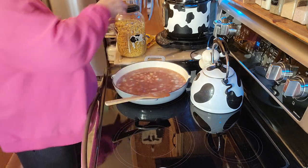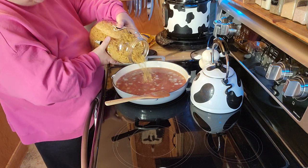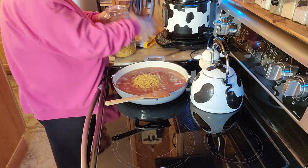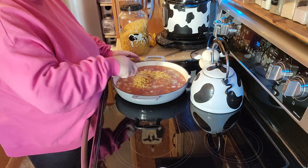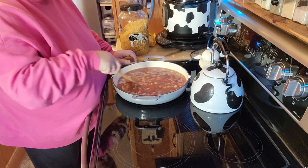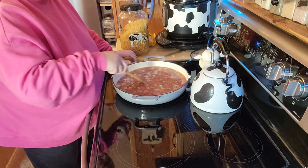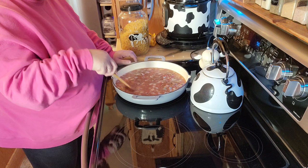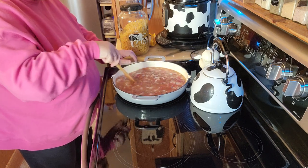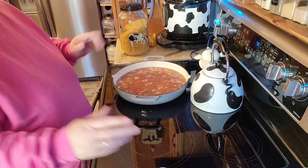I'm just going to go ahead and eyeball about a cup and a half of noodles. I have this on lower temperature, so I'm going to go ahead and put the lid on this. I'm going to cook this probably for a good five minutes, probably closer to eight minutes. I'll come back and check this and see if the noodles are done, and if they are, then we'll move forward with the recipe.